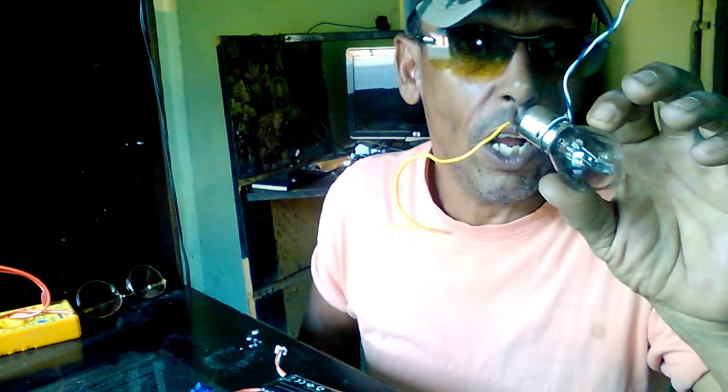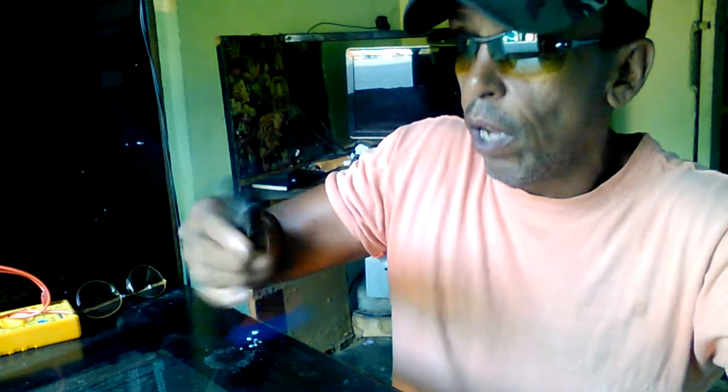I want to show you guys how to put it so that you can dispose of it without being afraid that anything's going to happen. And it's simple. What you need is a 12-volt light bulb. This one is charged, and this one is already uncharged. I'm going to show you what you're supposed to do.